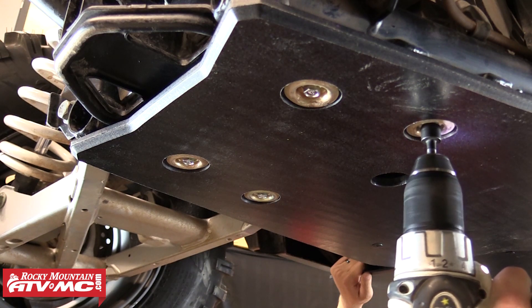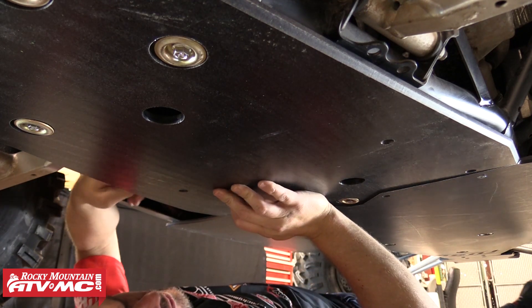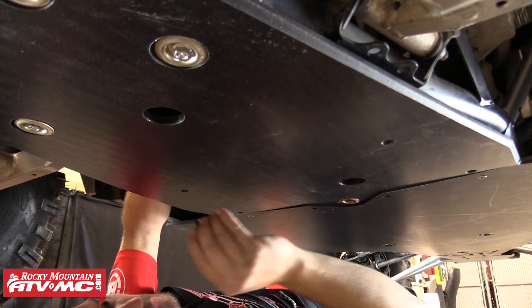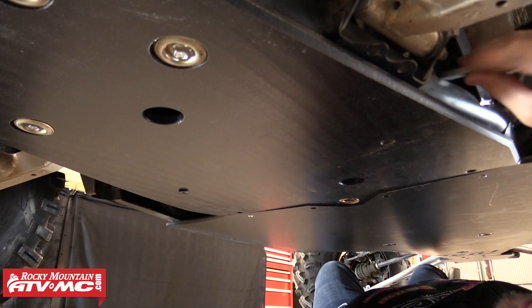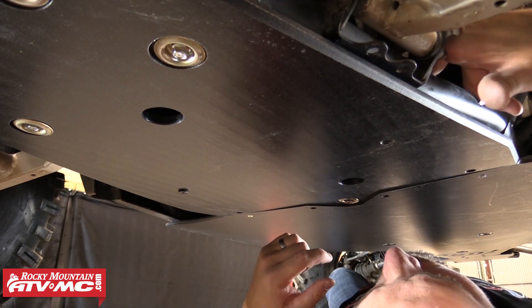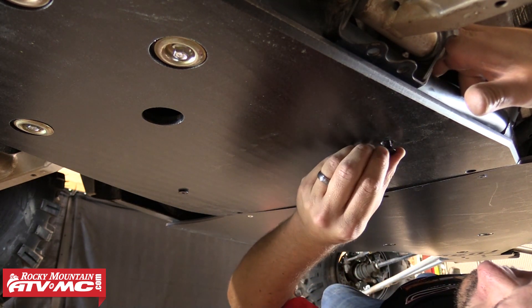Next we'll use the two provided single threaded hole plates, which are going to sit on top of the frame right over the middle holes in this rear skid section. The two provided 5/16 x 1.5 inch countersunk Allen head bolts will run up through the hole, through the frame, and into the threaded hole in each of these plates. We'll repeat that process for both holes — you may have to hold the threaded plate until the bolt starts to tighten up.